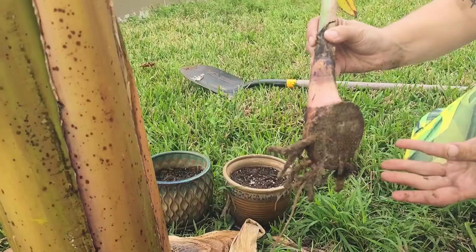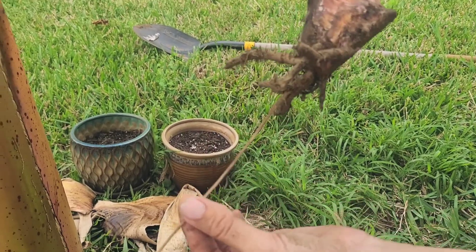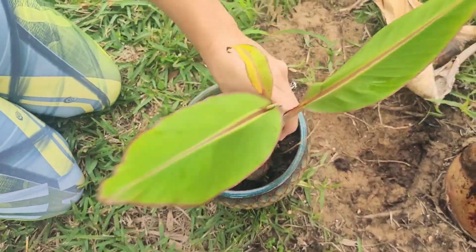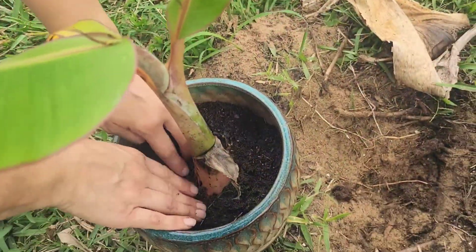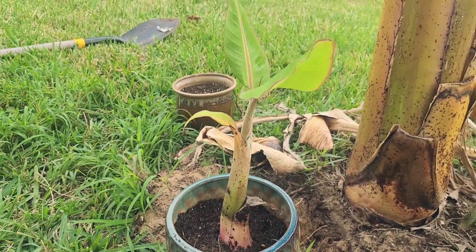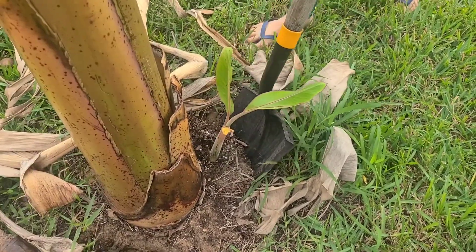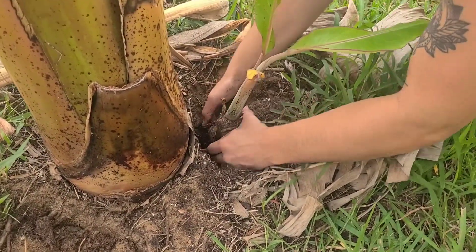This was a pretty clean cut and it does have roots on it, so that's a good sign that it'll do well. These containers are pretty small but so are the pups, and they won't stay here for long — probably about a month, maybe two months max — and then I'll up-pot them and eventually put them in the ground. For the second one I didn't use the machete, I just used the shovel to do a hopefully clean break and pried it up from the ground gently with my hands, same as the first one.